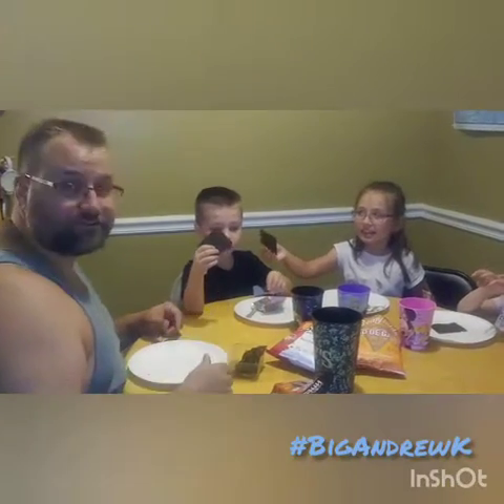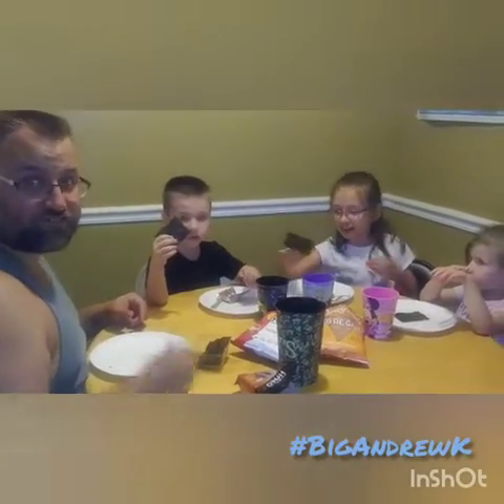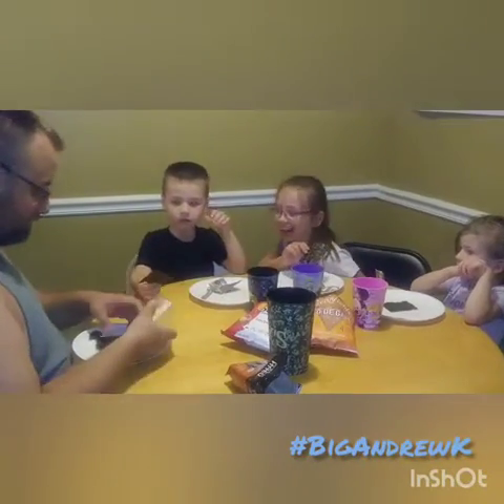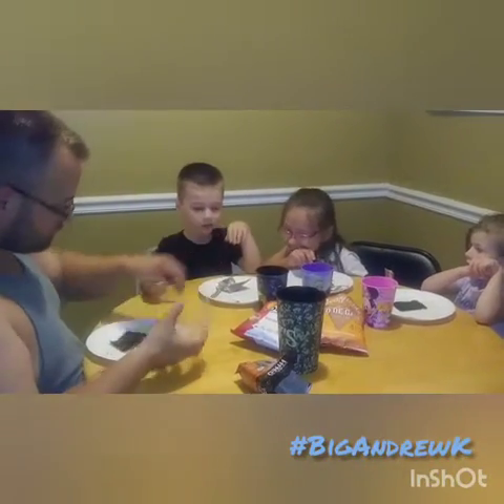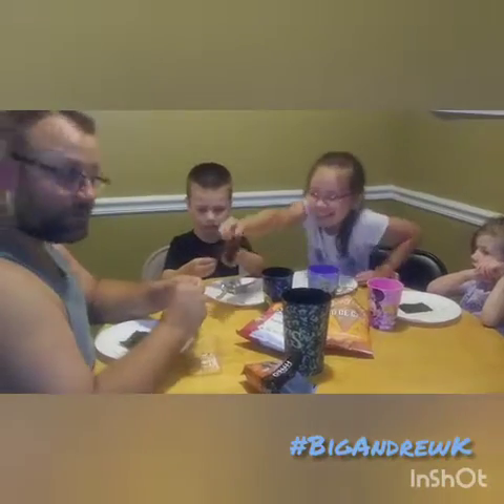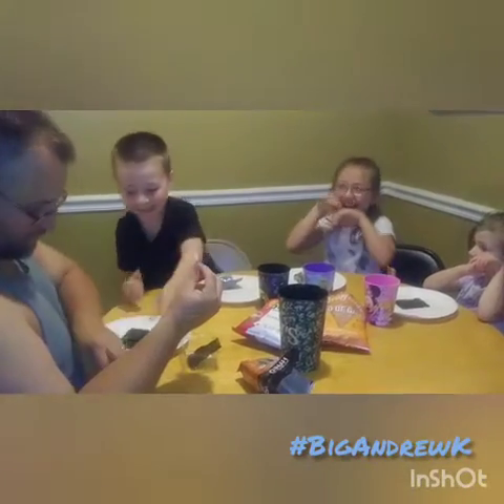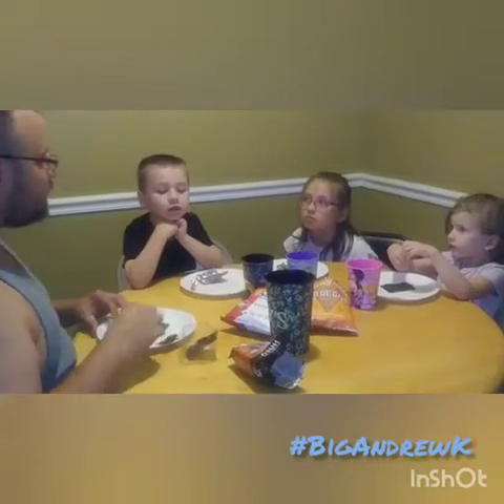Do you like it, Daddy? I love it. It's weird, it's funky. I hate it. Oh my goodness.